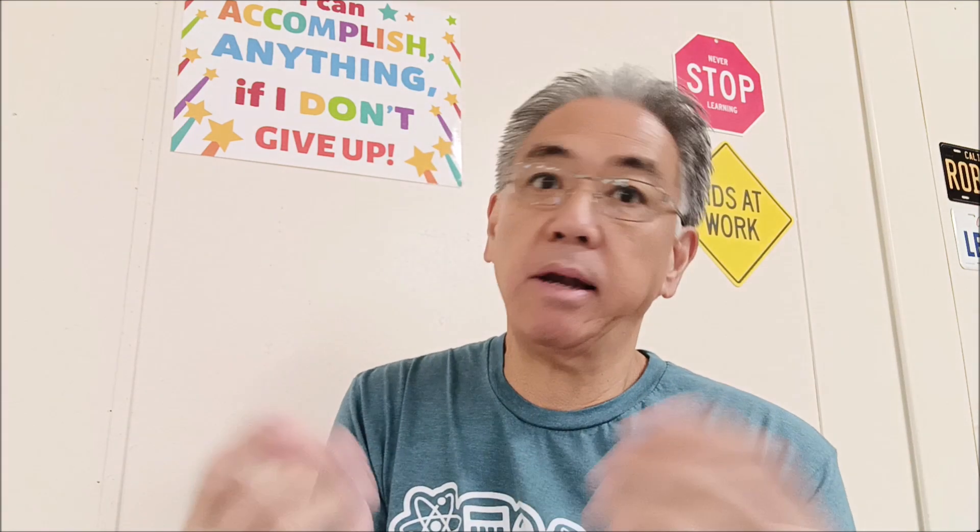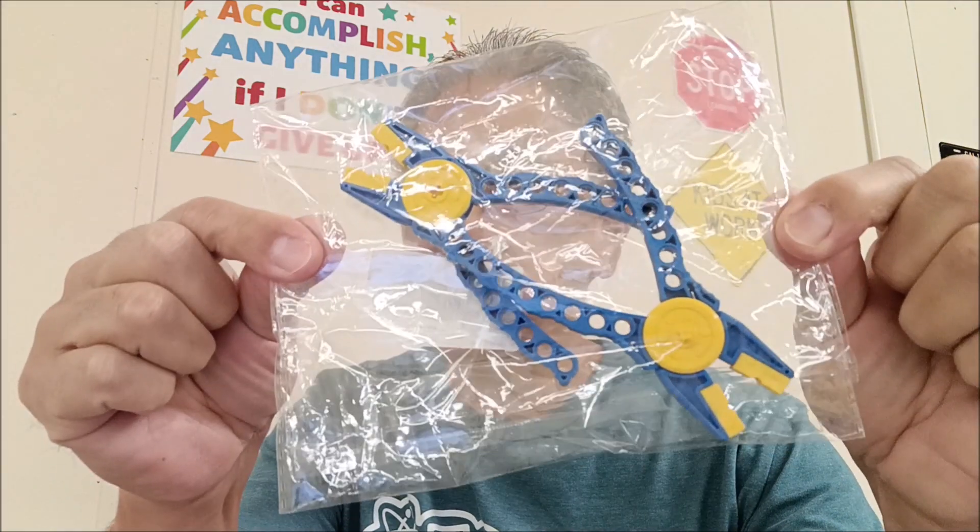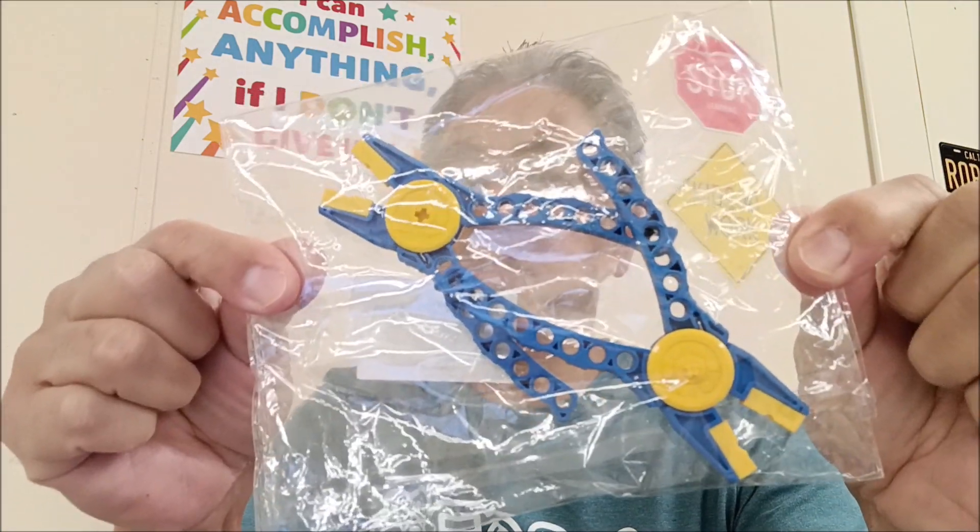Hey guys, what's going on? It's Misty Hino with Misty Hino's LEGO Robotics. If you've ever had a LEGO Robotics kit, especially a new one where the pieces are hard to take out — I'll be honest, I've sometimes used my teeth to pull out pieces I just couldn't grab. But now I don't have to, because today I'm going to show you these tools that can get those pieces out, and you don't have to use your teeth.